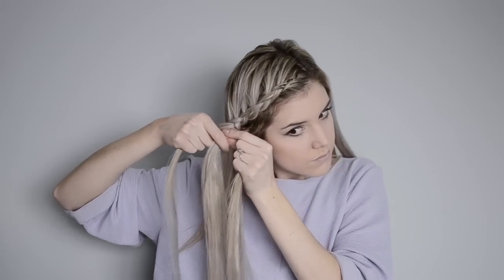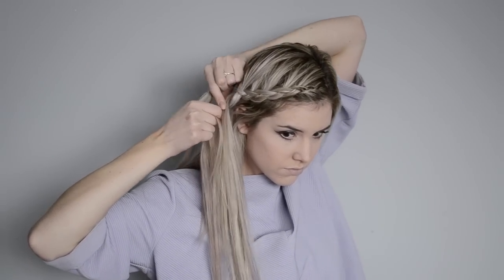This part can be a little bit tricky just because you need to rearrange your hands to continue braiding from the back of your head. What I do is I drop the bottom piece and then I'll grab with my left hand the top and the middle section and then hold the bottom part with my right hand and continue braiding it.